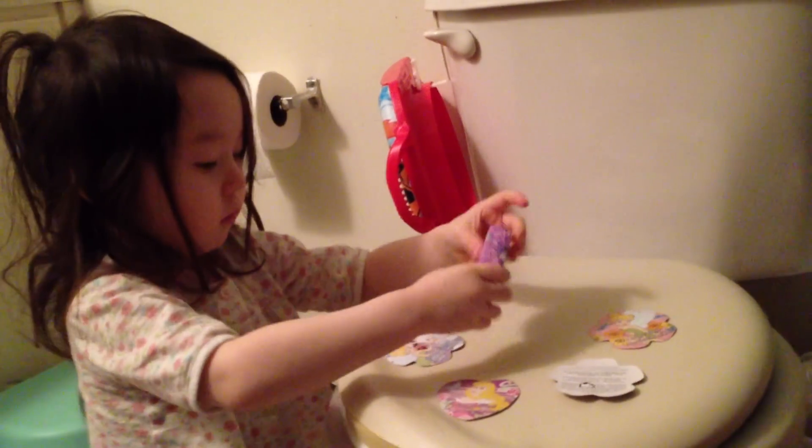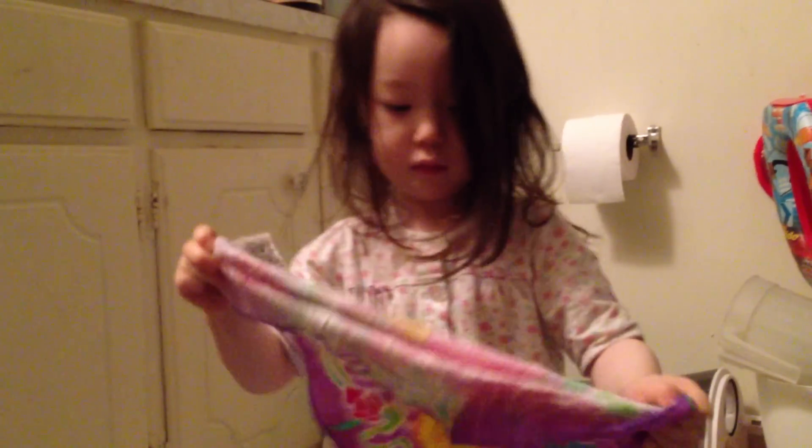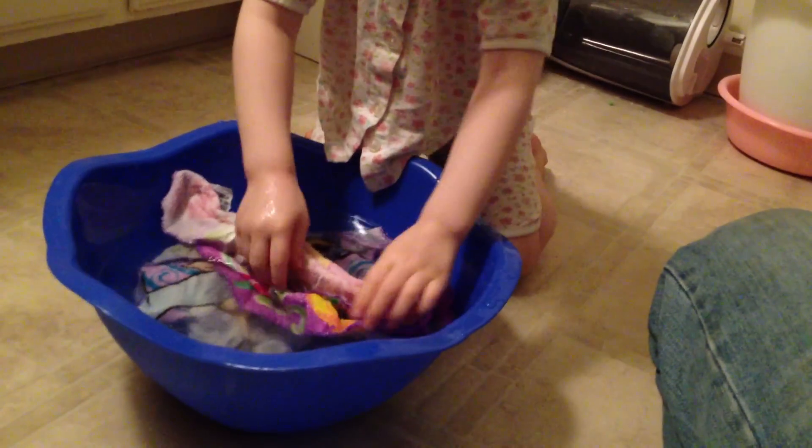And grab the last one. Put that in there. Some water on there. Maybe it needs a little bit more water. Show it to daddy. Turn it around. Wow, Jodi.